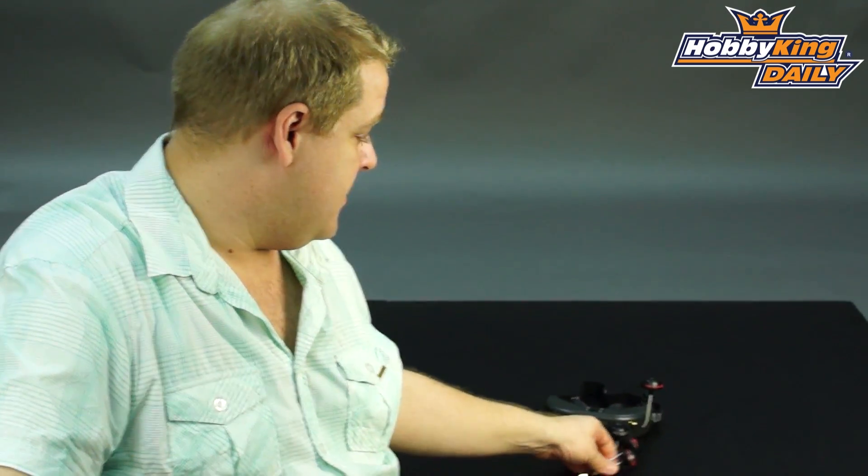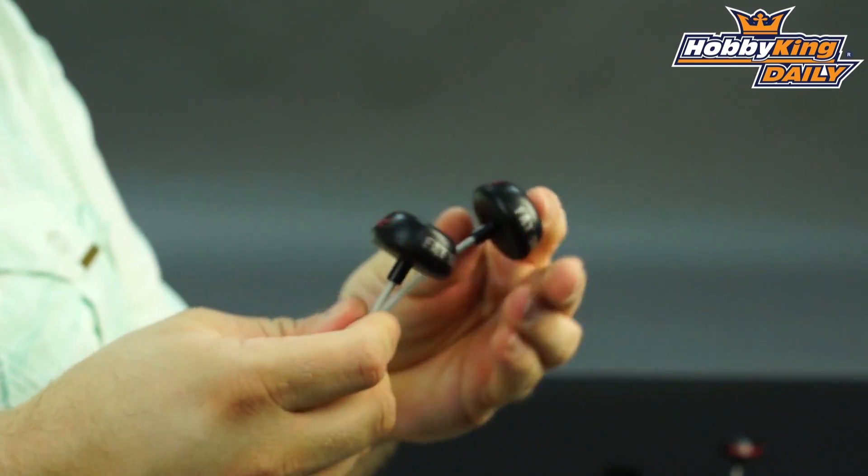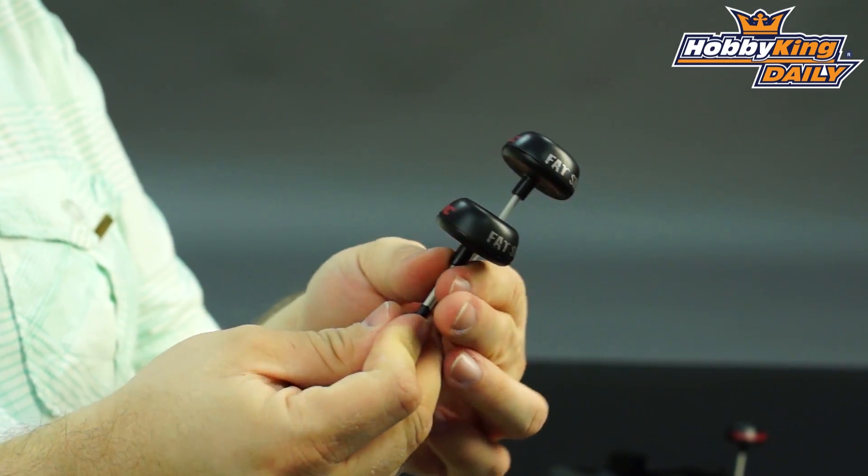Hey guys, Ben from Hobbiting. I've got something exciting to show you today — it's the cloverleaf antennas from our friends at ImmersionRC and Fat Shark. The Spironet antennas, as they're calling them, are an encased cloverleaf antenna.